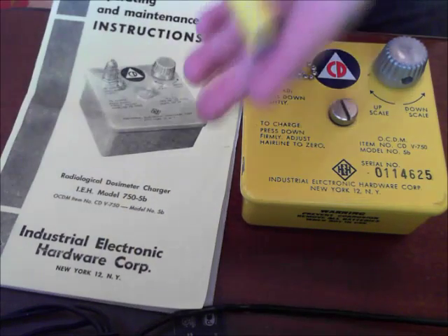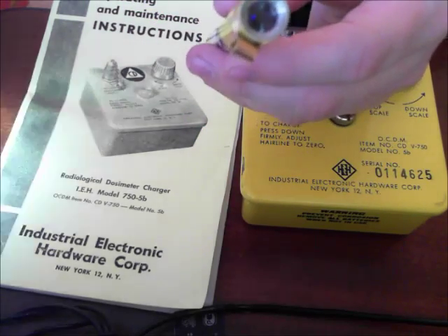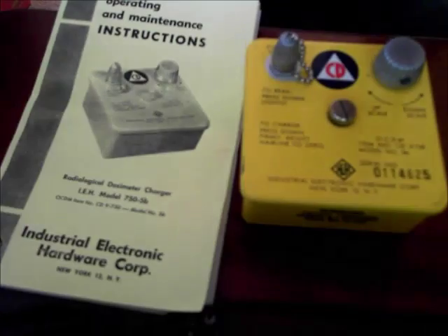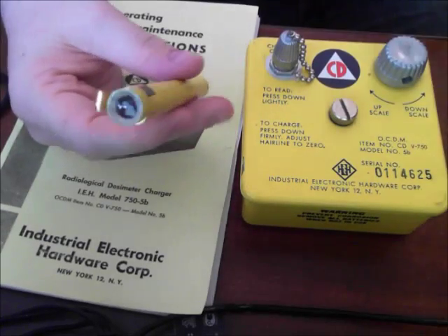This is the 742 dosimeter pen. It measures radiation in roentgens — from 0 to 200 roentgens. When you look into it, I've used my flashlight to provide the light. You can see there's a scale in there with little lines, and then a quartz fiber will move across as it detects radiation, and it will tell you how much radiation you've been exposed to.